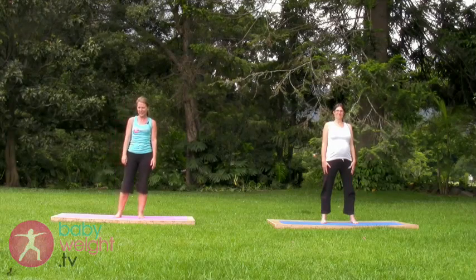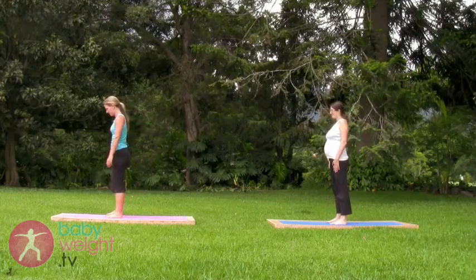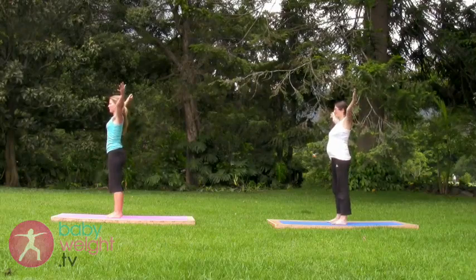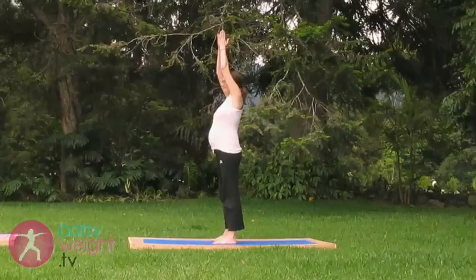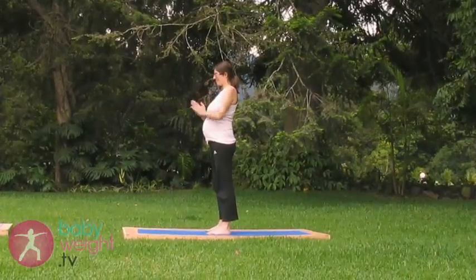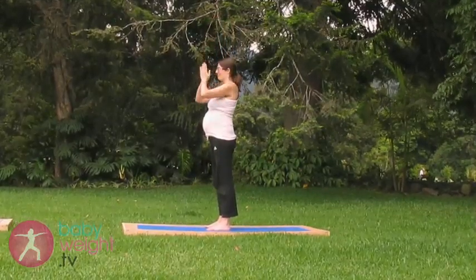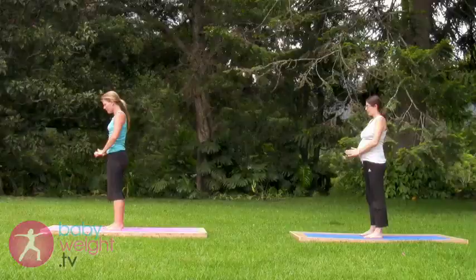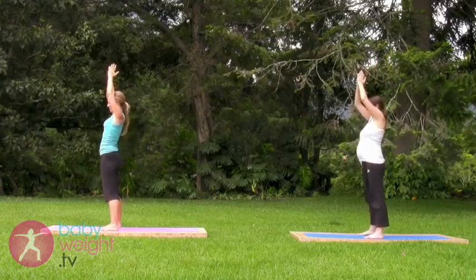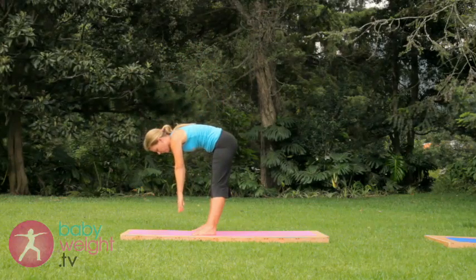We'll start standing, moving toward the end of the mat, inhaling arms out and up, exhaling hands to the heart. One more deep breath in, stepping your feet wider and exhaling hands to the heart, folding in half, wherever you land.